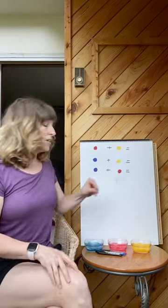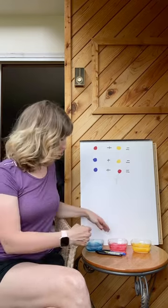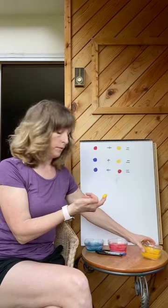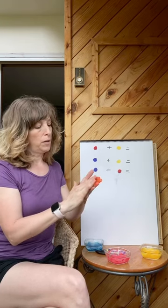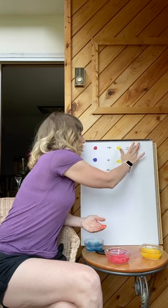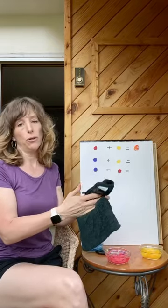Okay, so let's talk about what happens when we mix colors. If we mix red plus yellow, what color do you think that will get? Let's try it. I'm going to take some yellow and some red and mix them together. That's right — when we mix red and yellow we get a beautiful color called orange.